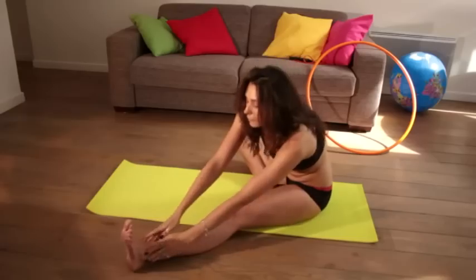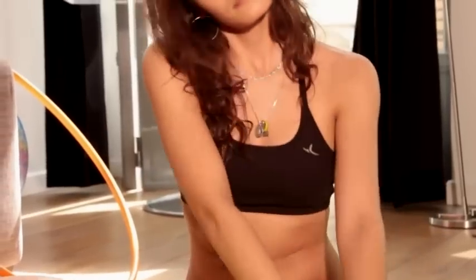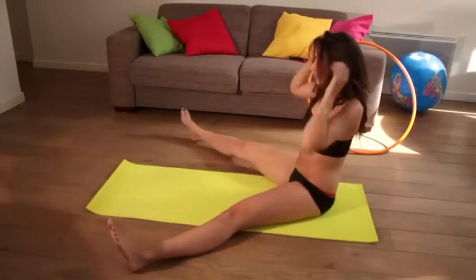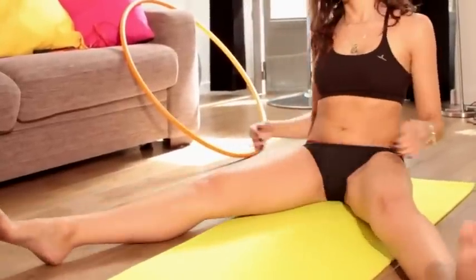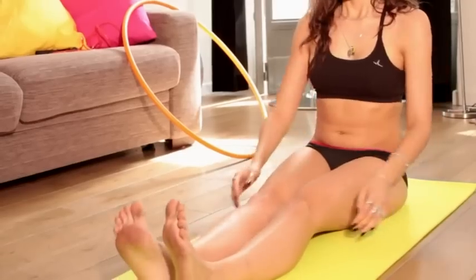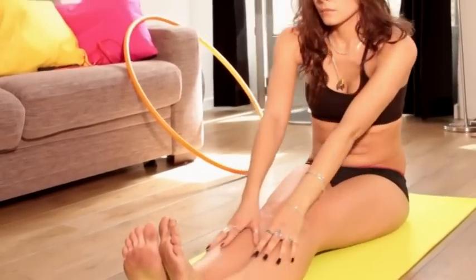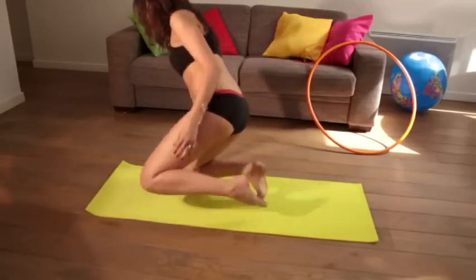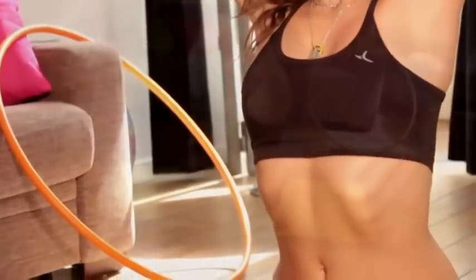A true yoga mat needs to be at the right level of thickness for yoga practice. Mats which are too thin don't provide enough cushion from the ground, so they cause pain, discomfort and will damage your joints. On the other hand, mats which are too thick don't allow you to balance and they inhibit yoga performance generally. If you have any kind of joint condition, it is best to speak to an experienced yoga instructor in person before buying a mat or even starting yoga.